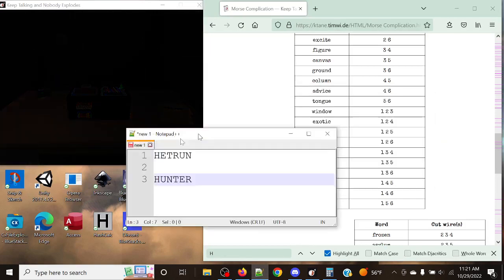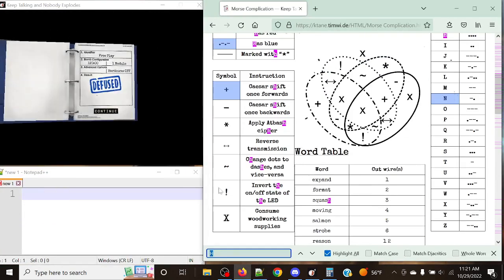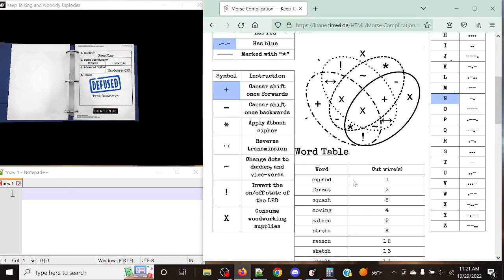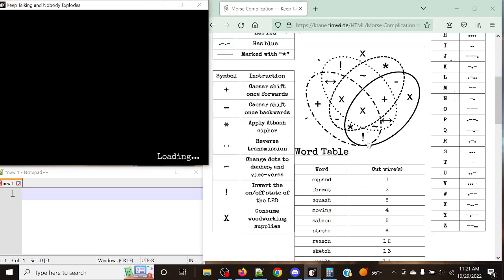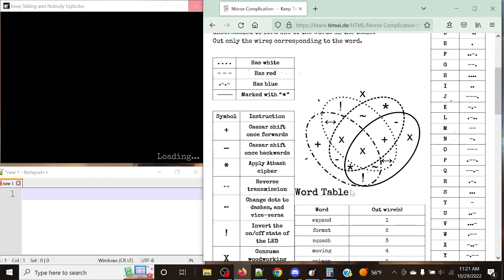Let's go over one more example. We did get the two tricky ones explained here, but we did not get reverse transmission — which overall is pretty much exactly what you'd think: you simply flip it. That's it. This pretty much explains how the module works.